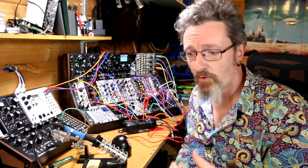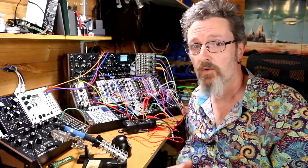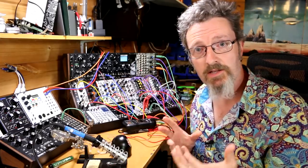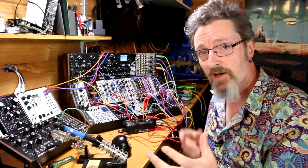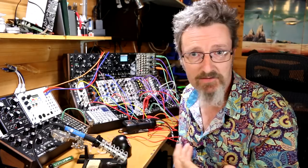Now the downside of that is you might well blow yourself up, break it, or never get anything to work, and of course it tends to take up a whole load of time. But on the plus side, you get to expand your modular for a lot less money, as well as it being a completely fascinating thing to do.